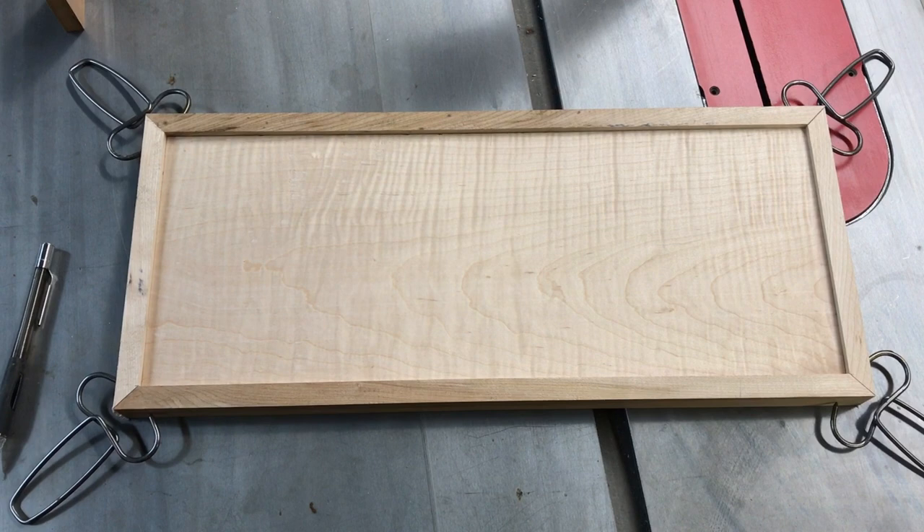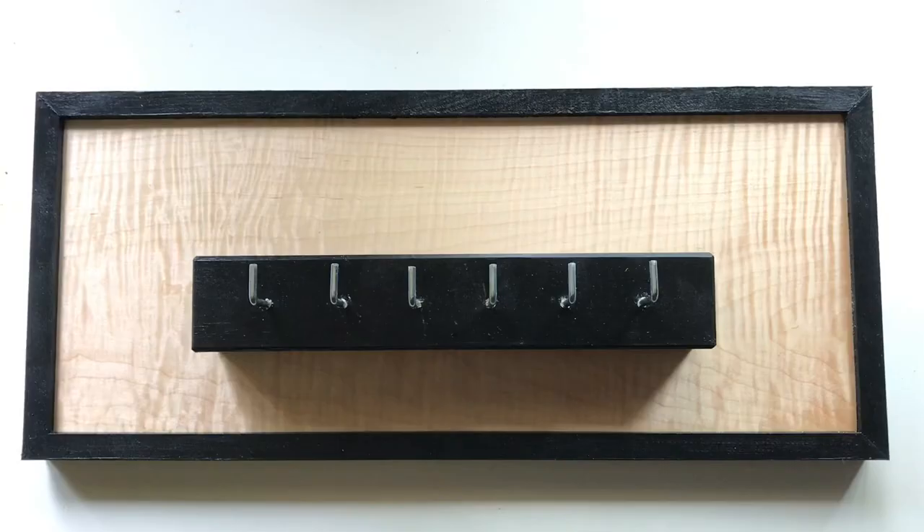Scrap wood projects really are some of the best out there, especially when it comes to something as beautiful as this figured maple. For this project I could have easily routed a decorative edge around the piece, but I decided a black frame would really emphasize the beauty of this figure.